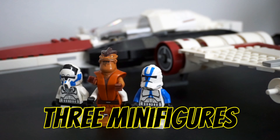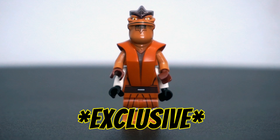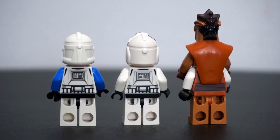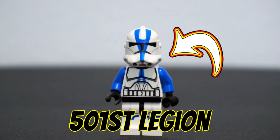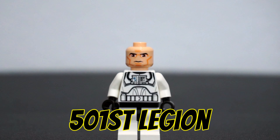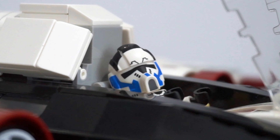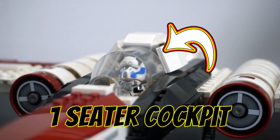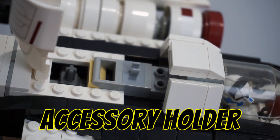Included with the fighter are three minifigures from the Umbaran arc of the Clone Wars series. The standout figure is the evil General Pong Krell, who towers over the clones with his large molded torso and forearms. You also get a Phase 2 501st Legion Trooper with the Clone Wars style eyes, and a very cool 501st Legion Clone Trooper pilot that is exclusive to this set. The pilot features a printed helmet and fits perfectly into the one-figure cockpit. Behind the cockpit is a slide-out piece that can hold a minifigure weapon or accessory.